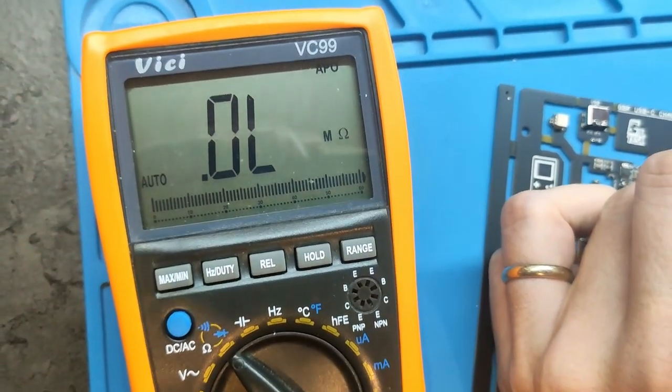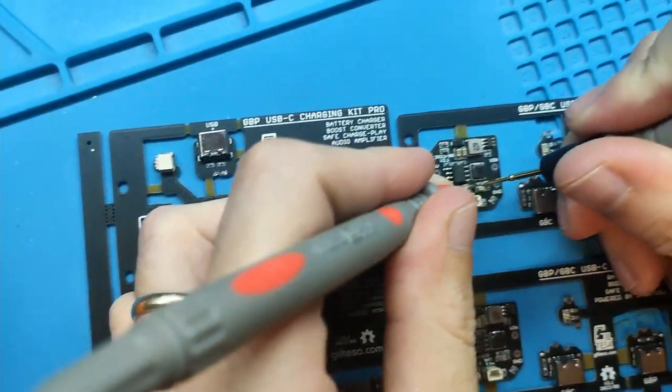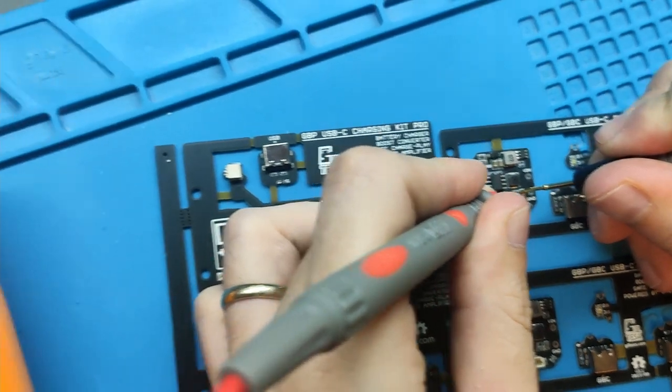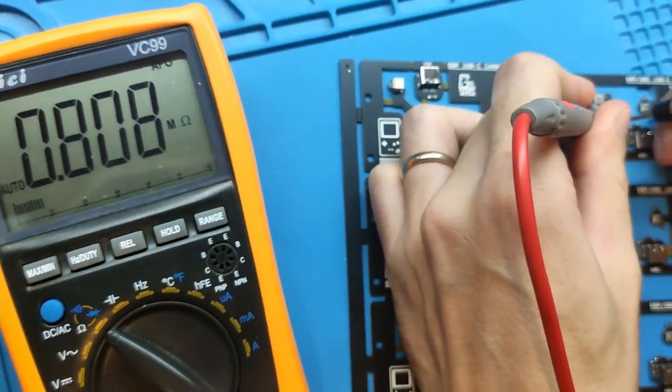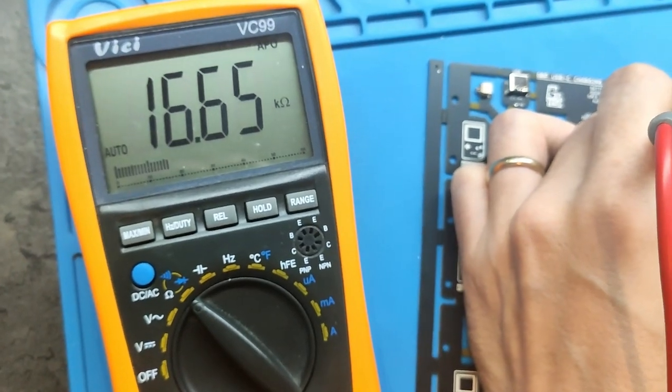And the other resistor — I think it's this one, I'm not sure. And again, about 18,000. The value is not exactly the same because the resistor is assembled on the board.